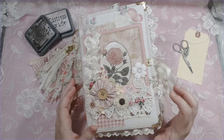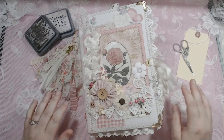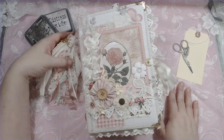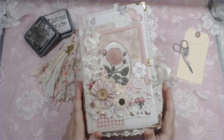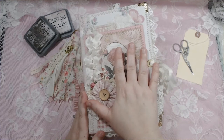Hi, welcome back to What Jenren Scraps. This is Jenren. I'm here today with a complete walkthrough of this journal I made for Kara Brandon Creations Design Team. It is in a shabby chic style and this journal is going to be called Blissful Blooms.